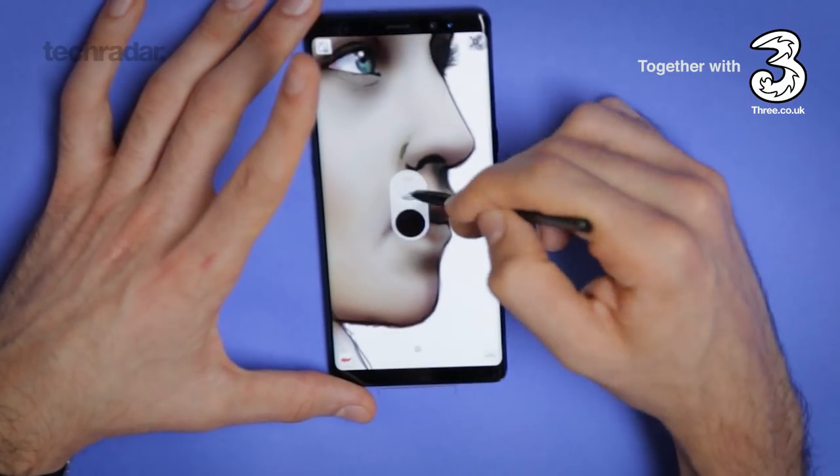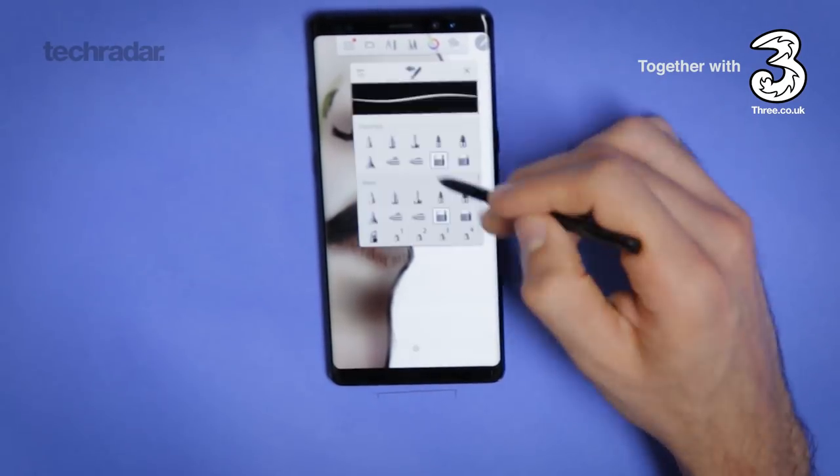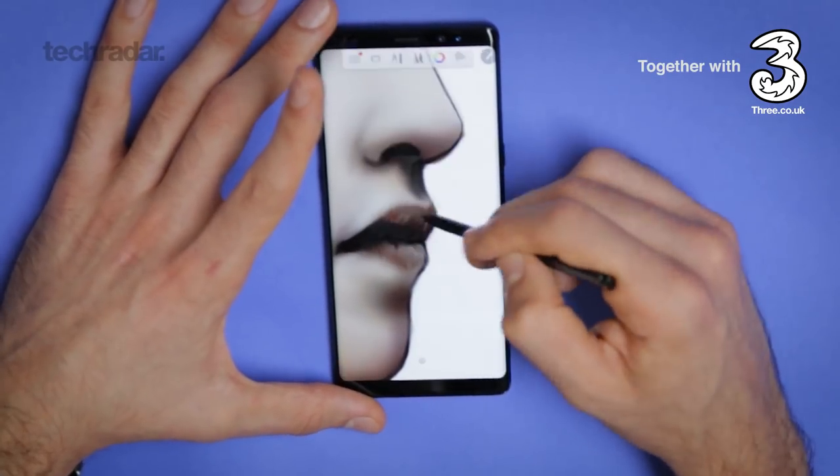What's really great is the fact you've got such high quality glass as well, so it really does feel like you're gliding on it. And yet the fact that the tip feels almost spring-loaded gives you a great amount of resistance — so it's like drawing on paper.